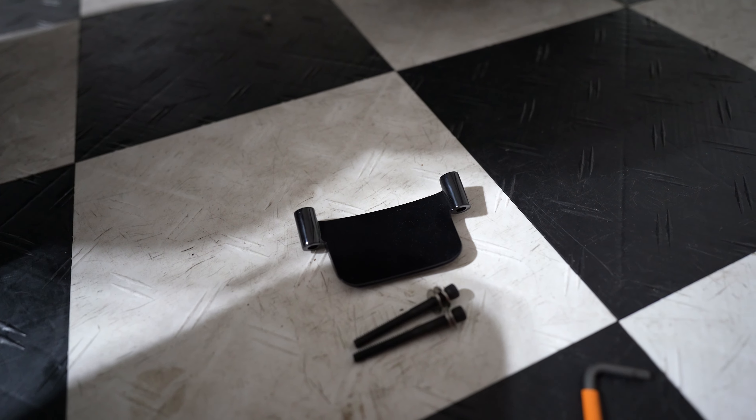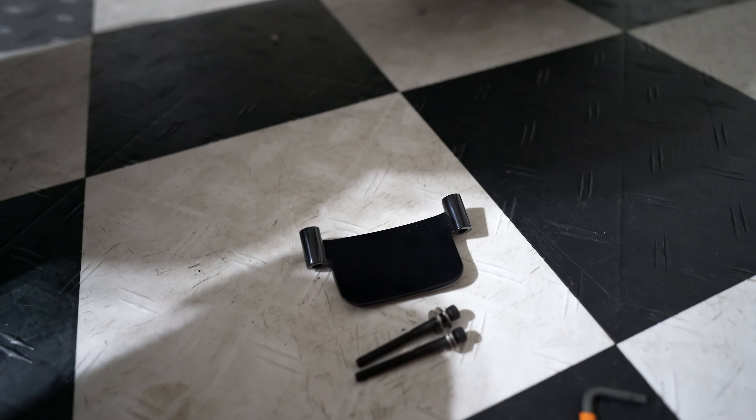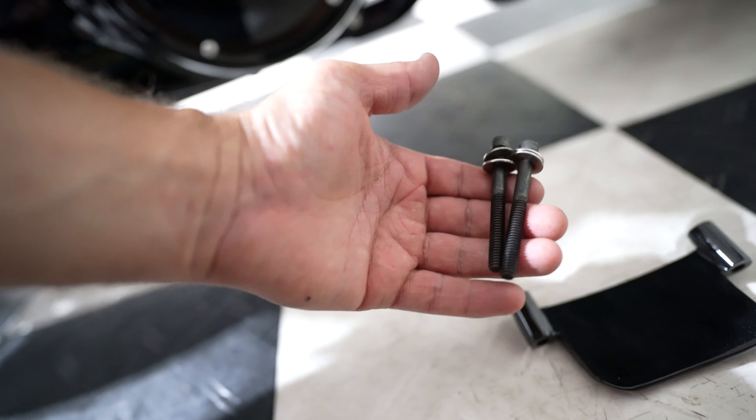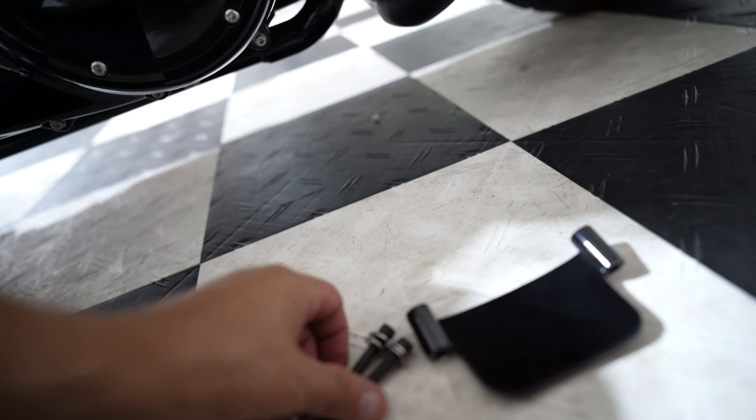Last but not least, the primary protecting plate goes right here. These two bolts will be removed — they provide you with a longer bolt. Let's go ahead and get that installed.